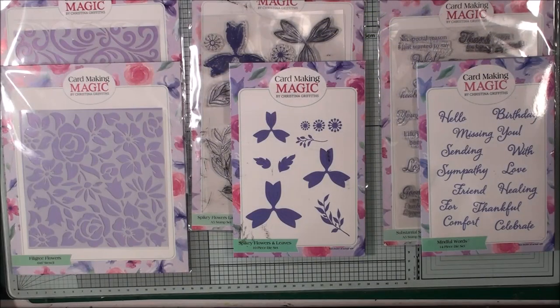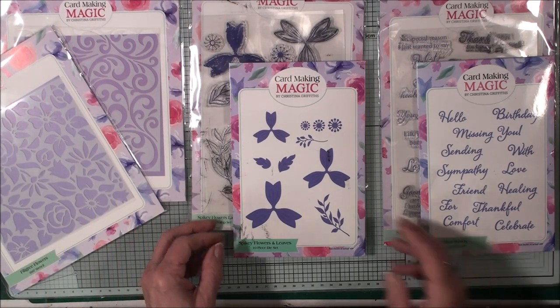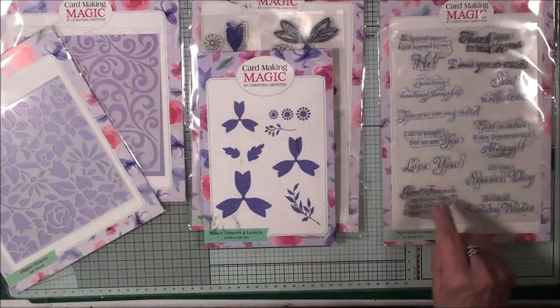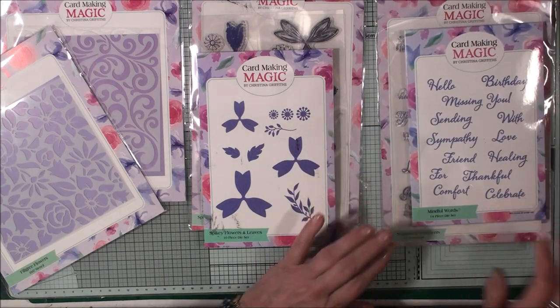Hi everybody, it's Christina from Cardmaking Magic. Today I'm here with some more from the circular collection that is available at Craftsdash, and these are all from Cardmaking Magic. For today's card we're going to use one of the beautiful stencils, a matching stamp and die set. On the inside of the card we're going to add a little verse, and on the front we're going to put some die cut words.